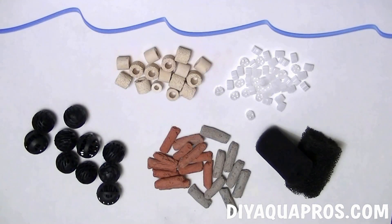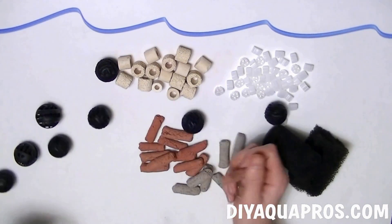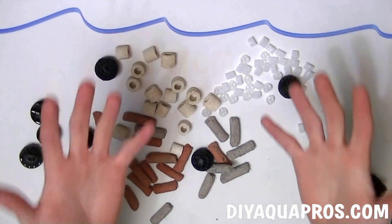You've probably asked yourself at one point or another: what method of filtration should I use, or what type of biomedia will work best in my tank? After watching this video, hopefully you'll have the answers to those questions.